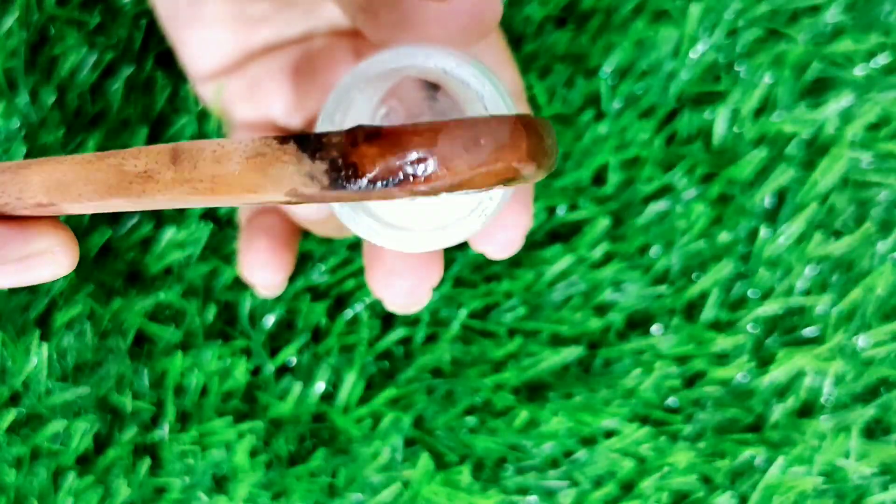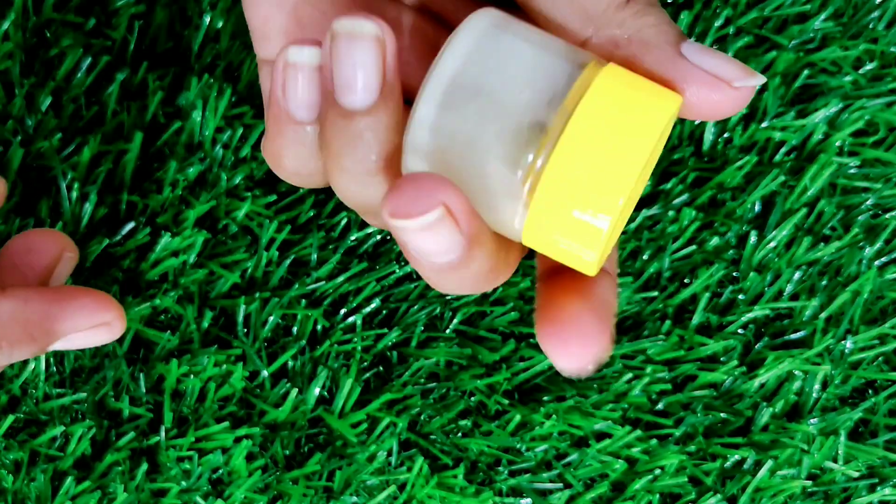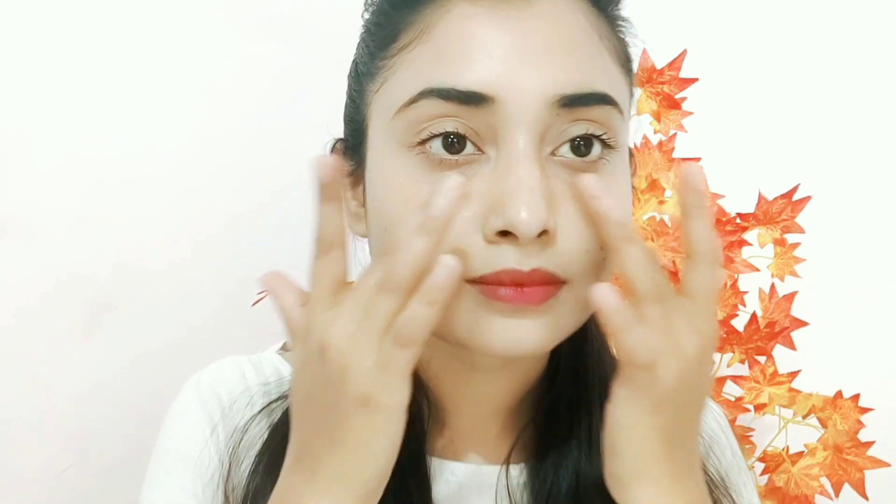Keep it in a clean container. You can use it for up to one week, then make a fresh batch.